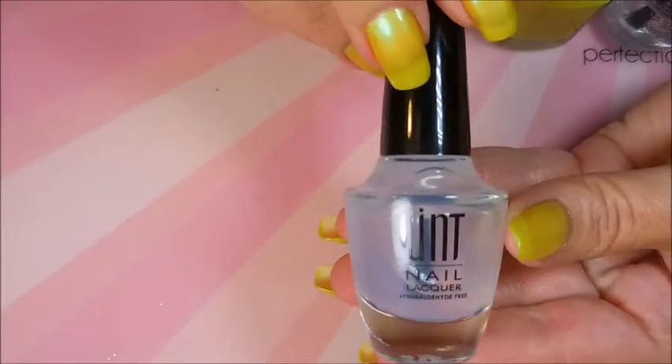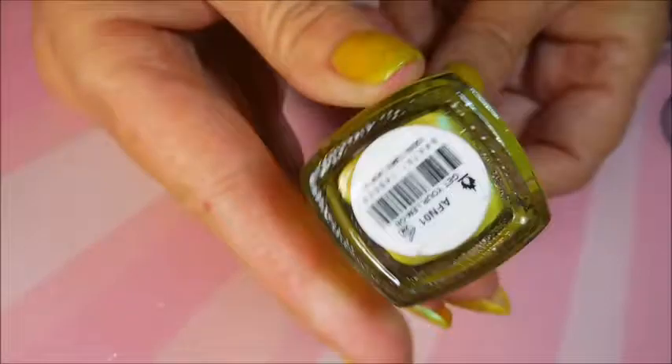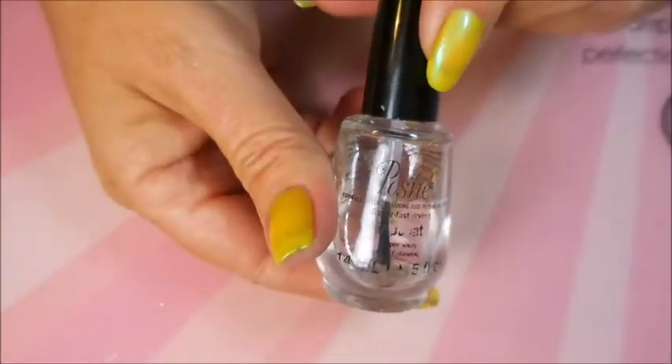Hello my friend and welcome to my channel. Today I've got Color Club Get Your Lime On and I'm going to stamp over it. I started off with a peel-off base coat — I think it's called Ready for Takeoff — and I've applied three coats of Color Club Get Your Lime On. There is still quite a bit of visible nail line, so that's why I'm stamping. I've topped it off with Posh top coat.